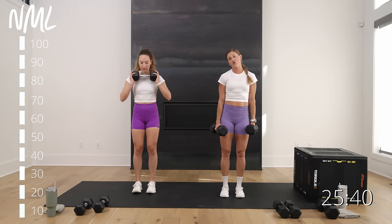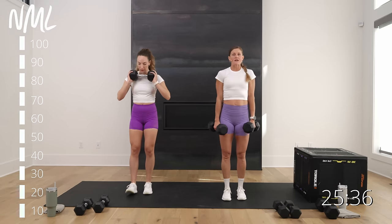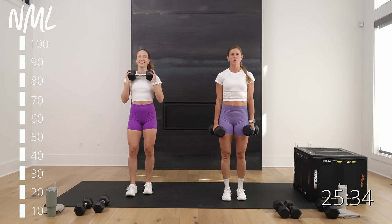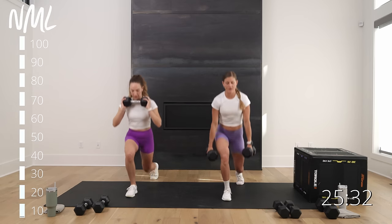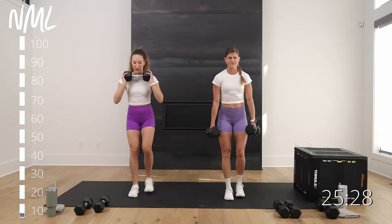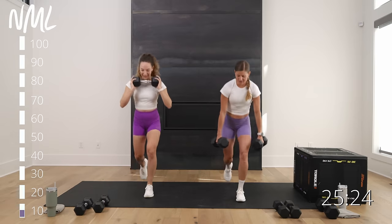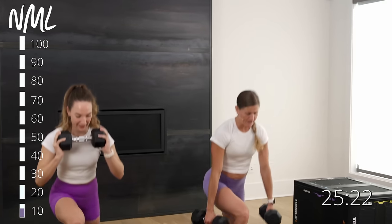Try to stick with heavy weights. Shoulders stay stacked over hips. We're going to fill up that progress bar and build ourselves all the way up to 100 lunges today. Never thought I'd do that again post knee surgery, and here we are.